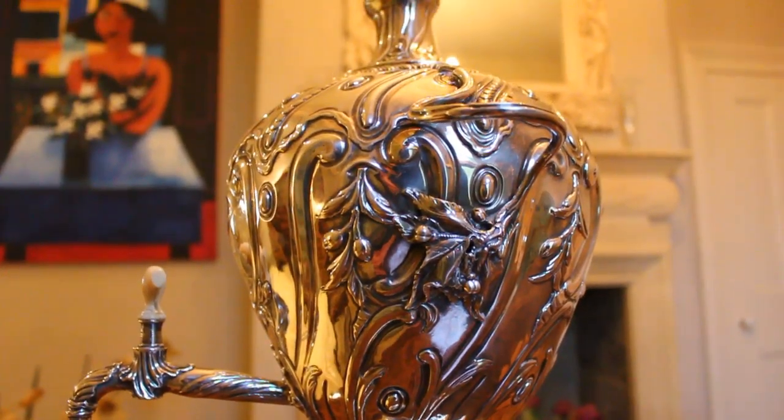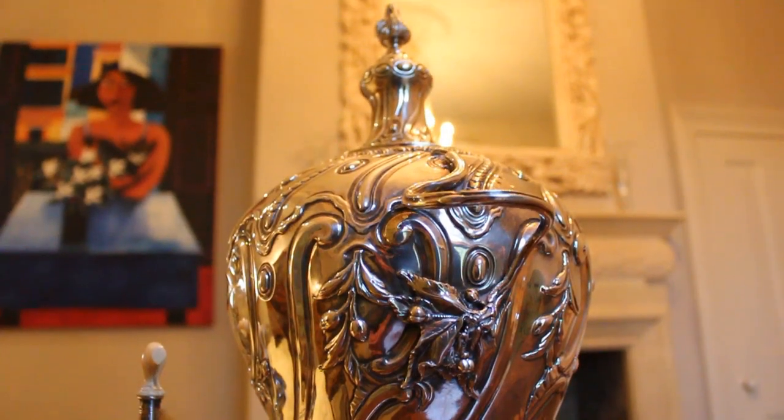This is a beautiful, exceptional rococo samovar. A samovar is basically used to hold water, and some people used it to hold tea. It's from the 18th century, about 1765 in date, and basically it's in three sections.